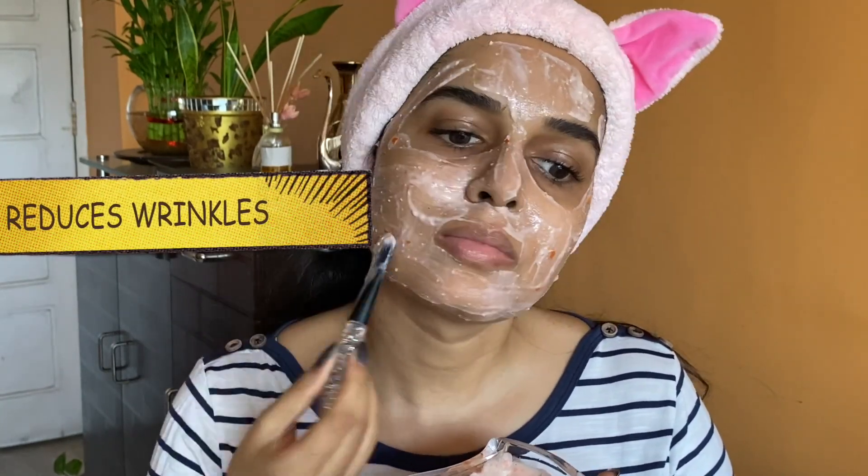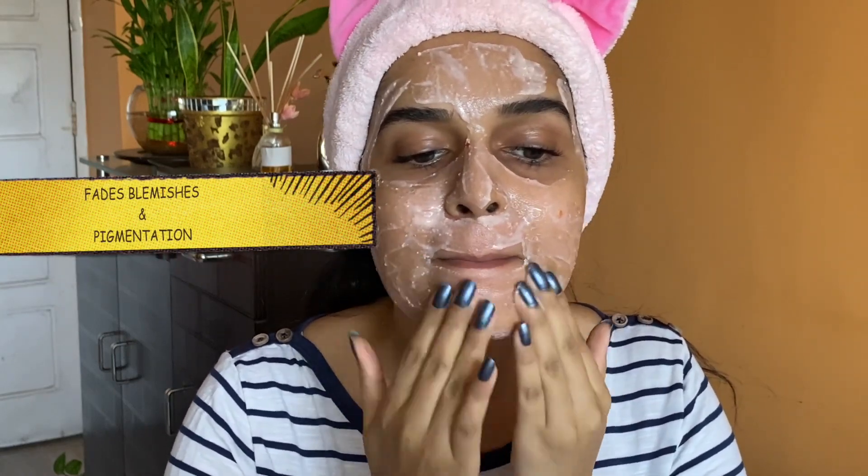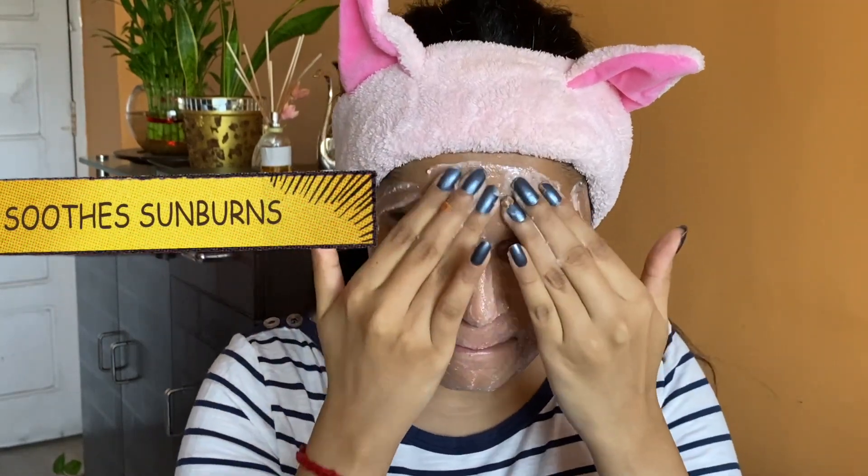Now let's talk about today's benefits of yogurt. First, it moisturizes the skin. Second, it reduces wrinkles and fine lines. Third, it fights acne. Fourth, it fades blemishes and pigmentation. Fifth, it soothes sunburns.